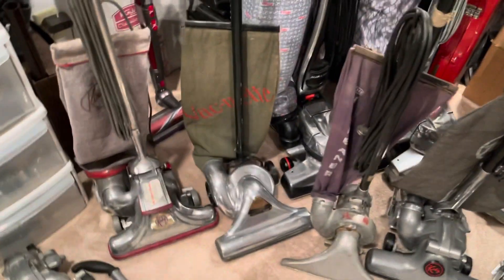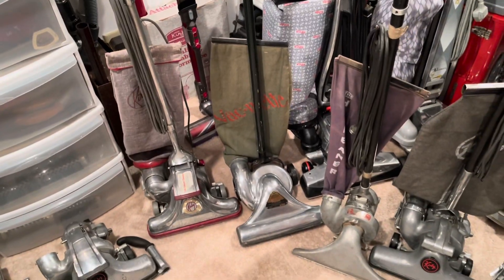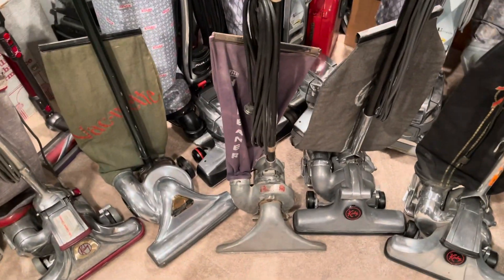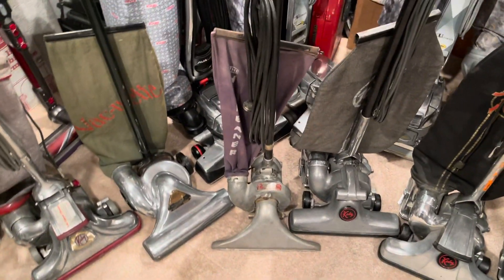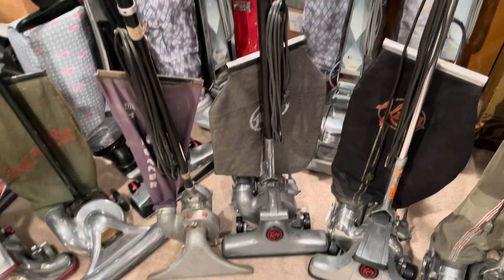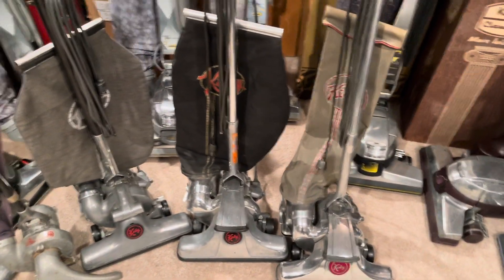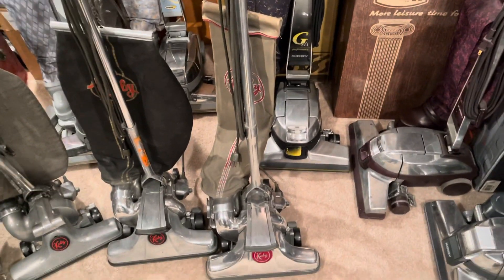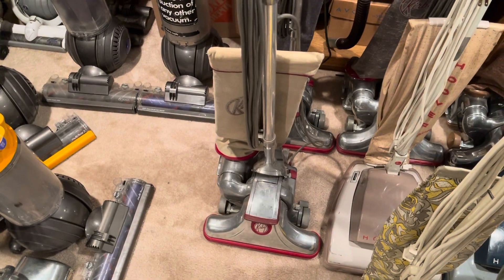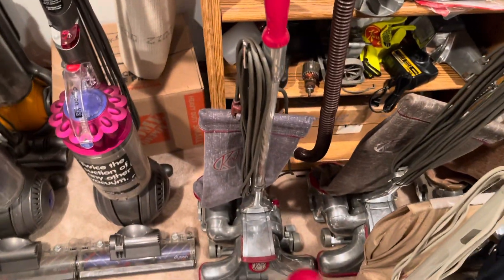We've got the 1919 wireless Vacuette, which is for sale on eBay, and then this Vacuette Electric — I would like to get that restored one day — from 1925. A Kirby Model C from 1935, Kirby Model 4C from 1941, Kirby Model 508 from 1948, and then the Kirby 516 from 1956, the 519 from 1959, and the 560 from 1960.